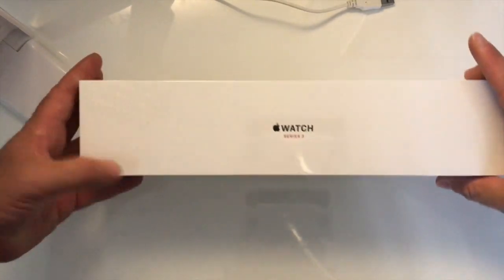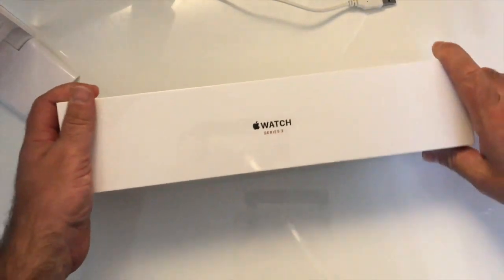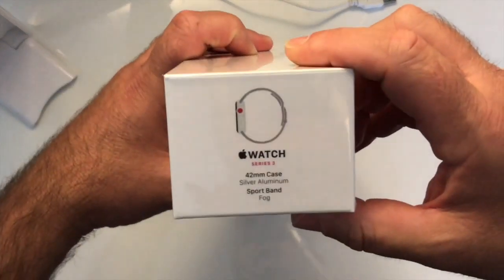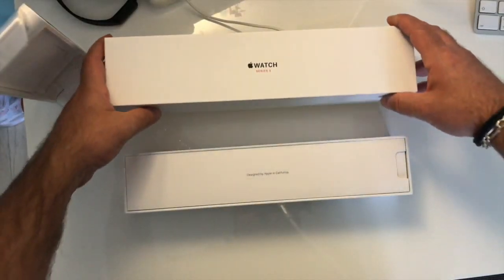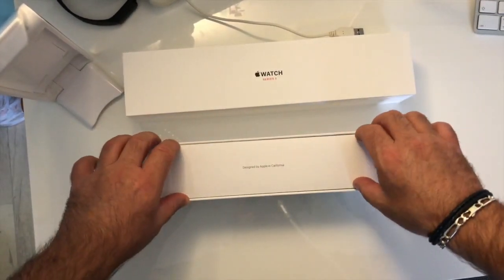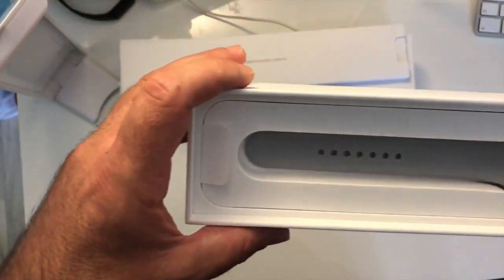We can see that the Apple Watch packaging has not changed at all — very clean and minimalist. On top it says Apple Watch Series 3, and on one of the sides we have all the watch references. Let's remove the blister wrap right away.